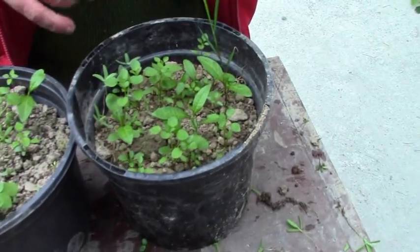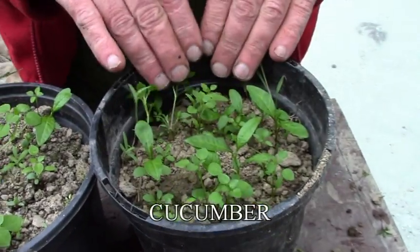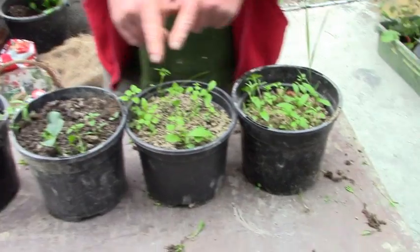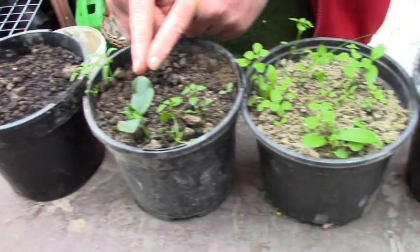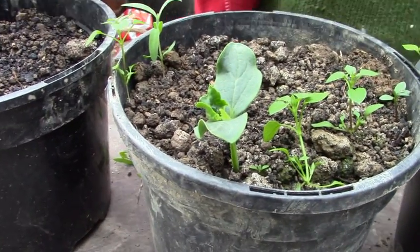What are we looking for? This is supposed to be cucumbers, but none of these are cucumbers. Only one has come up, so we're going to not count this trial. Sadly, nothing else happened.